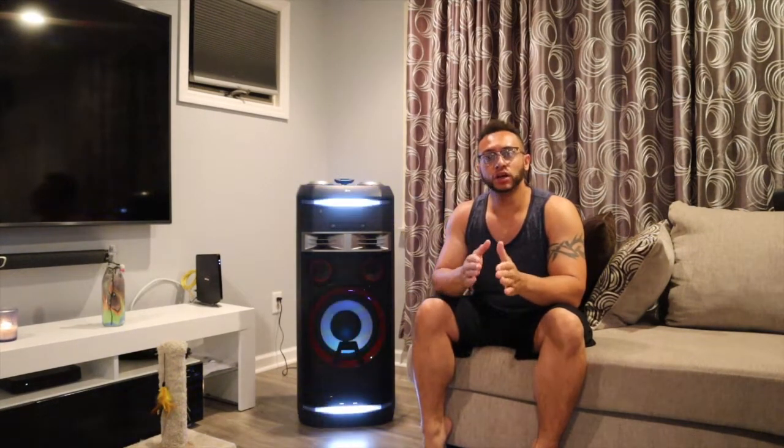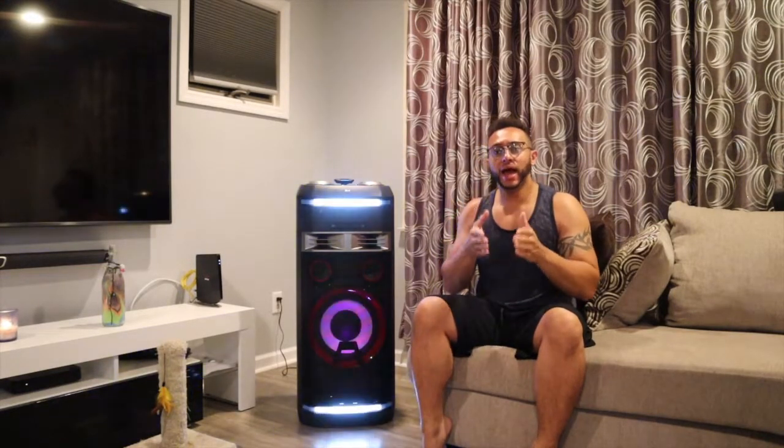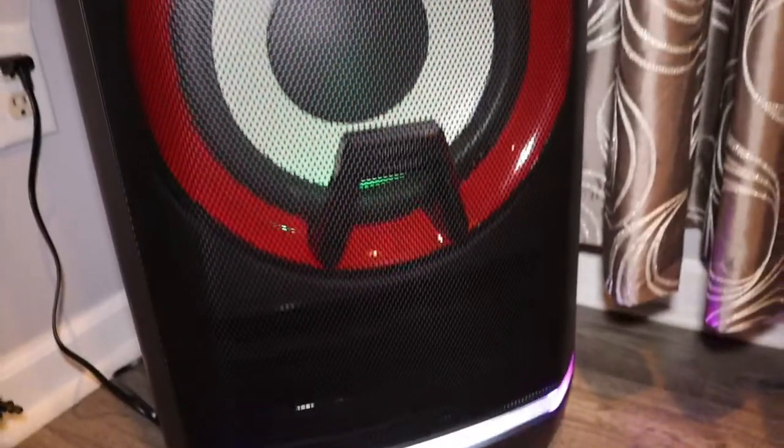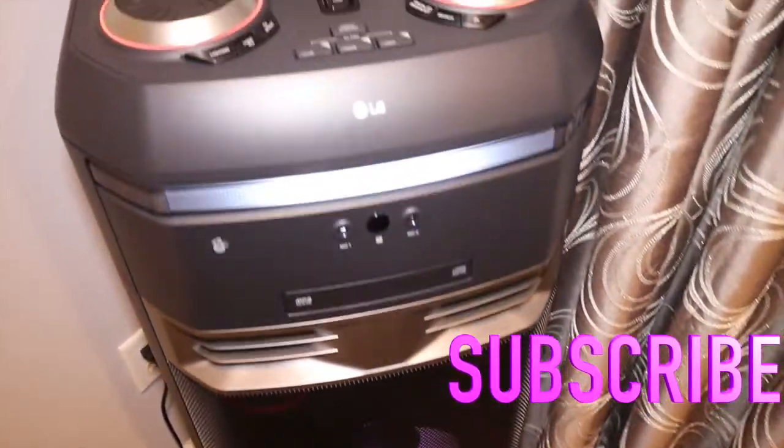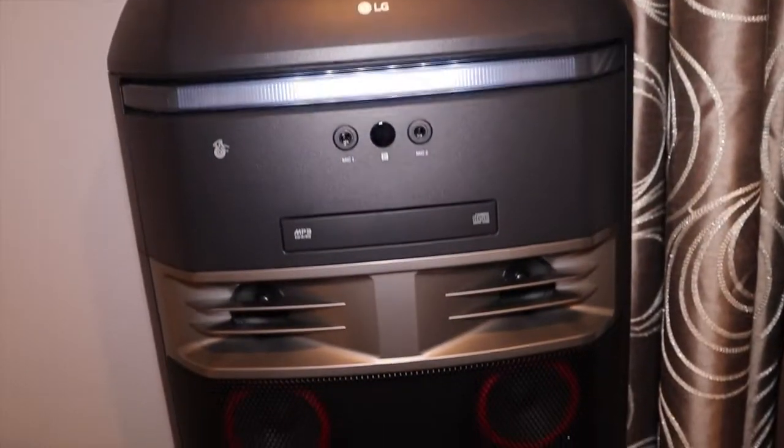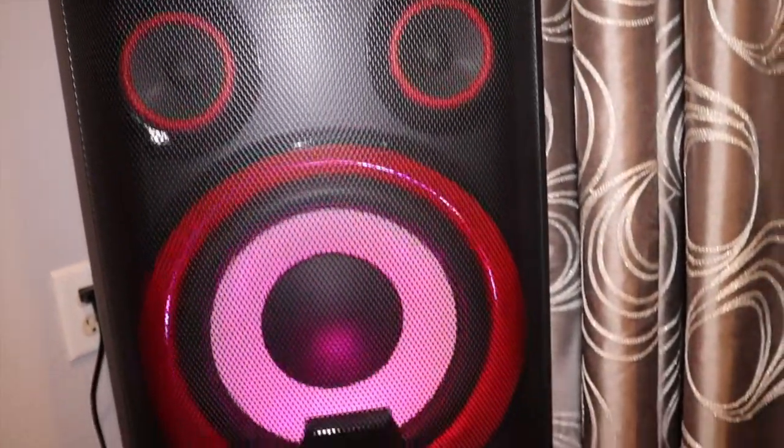What's going on everybody, Terribly Tough reviewing the LG OK99 — 1800 watts of power. Is it as good as other reviewers say it is? How strong is it exactly? How is the quality of the speaker compared to other competitors? Let's get into it. This is Terribly Tough.